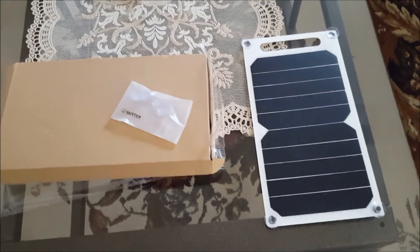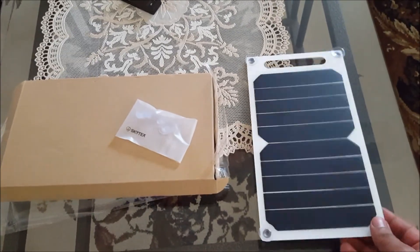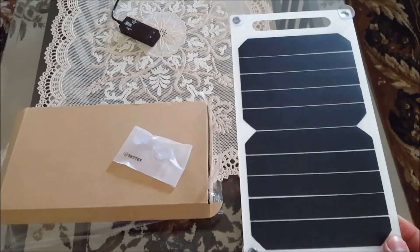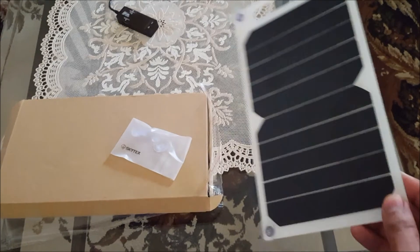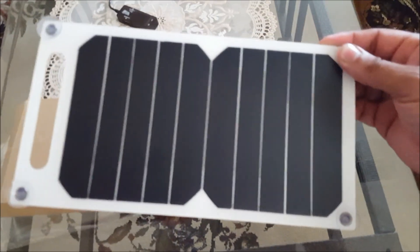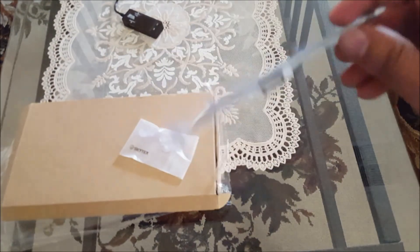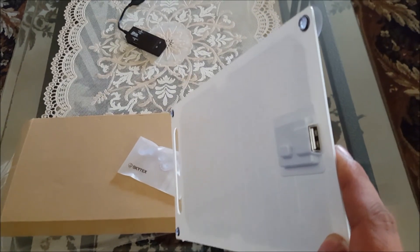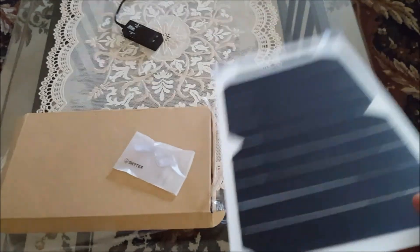Hello viewers, welcome to my channel. Today I just received my 10 watt solar panel from eBay and I'm going to give a little review on it. That's how it looks — it's a 10 watt solar panel and it has a USB port attached on the back side so you can charge your phone with it.